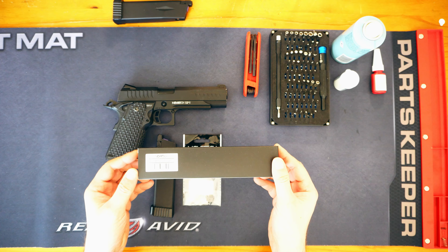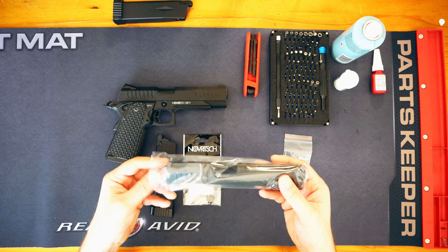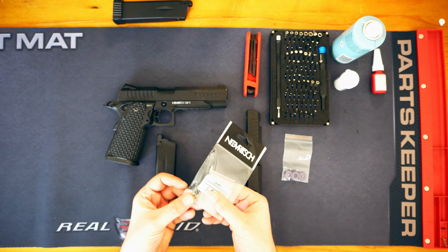So we are going to be installing this guy here. This is the Novritsch cutout slide for the SSP1. Let's have a look at what we have in the box — this arrived a few days ago and I have been waiting to install it. We have got some washers, rubber and metal.